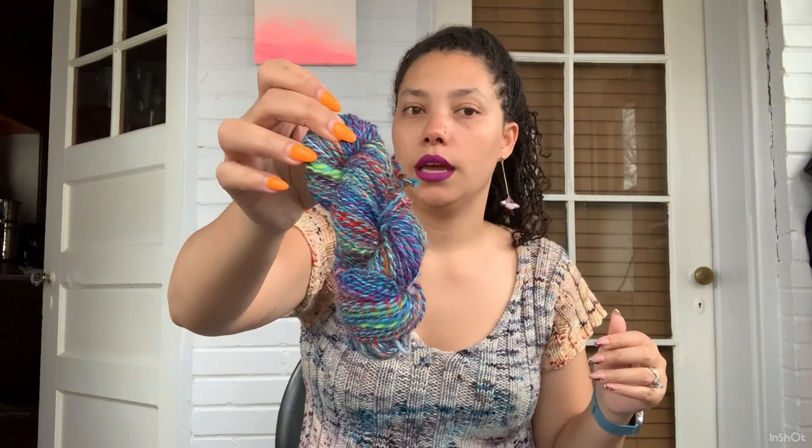That transitions me to my next topic: the construction of the fibers and what kind I prefer to spin. I have spun merino, targi, BFL, Falkland, polwarth, and lincoln, as well as silk. Bats have all kinds of stuff mixed in, and I did the Black Smoke Fibers advent that had maybe 15 or 20 different fiber types spread throughout the month.